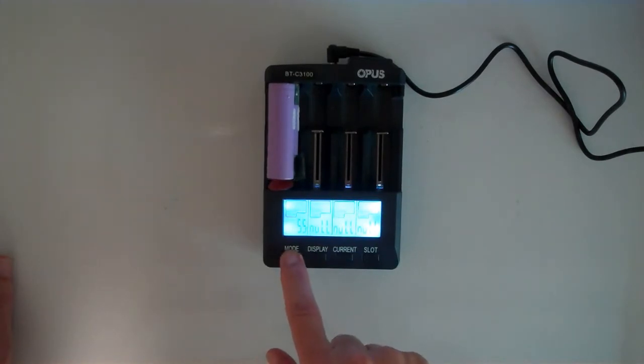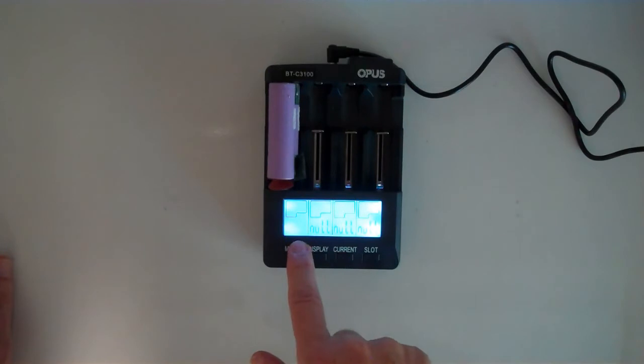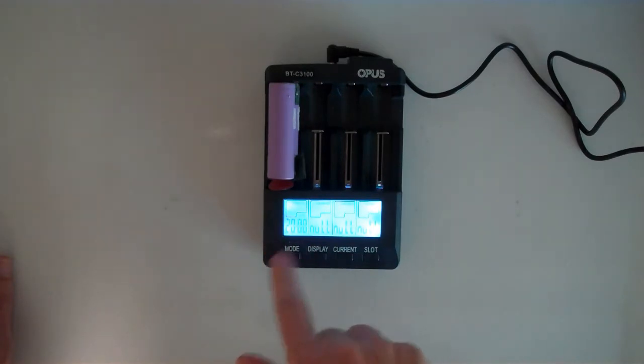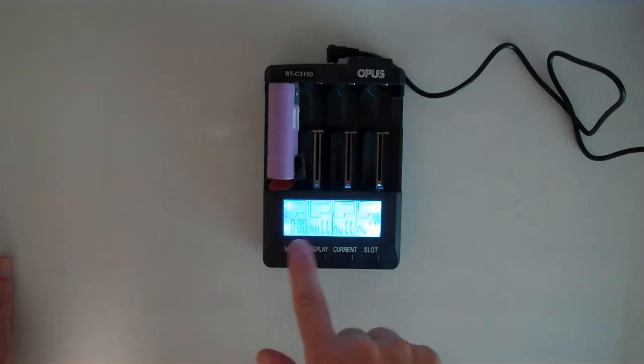If you are changing modes — for example, you put it in charge mode and you want to change the current up to 2 amps — you can just let it sit there and eventually it'll accept it, or you can push the slot button once and that will lock it in. Now it's trying to charge at 2 amps. Looking at the display, it's 3.7 volts, it's showing milliamps put in, time elapsed, and it's nearly 2 amps going in right now.